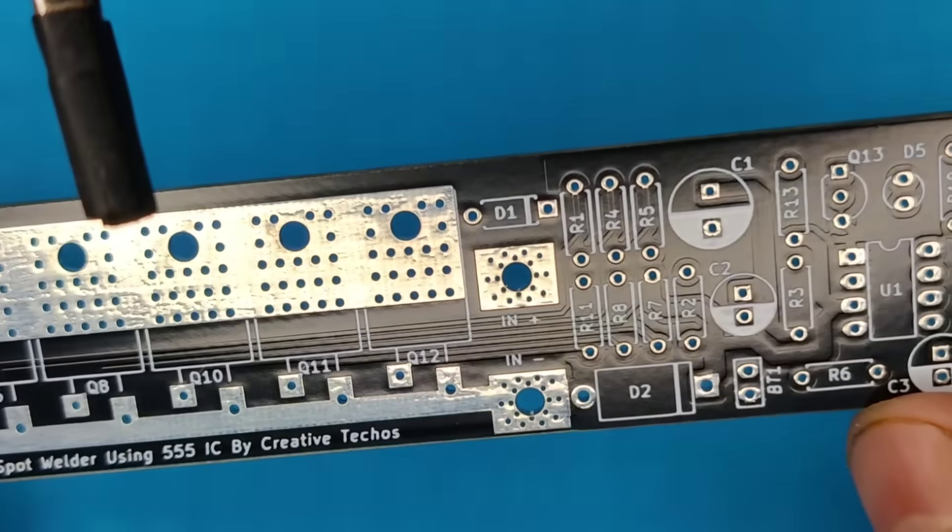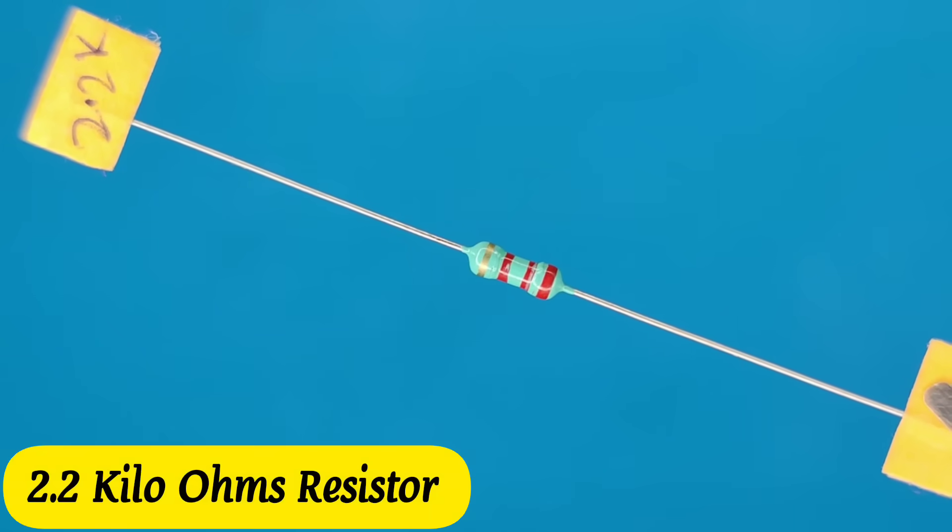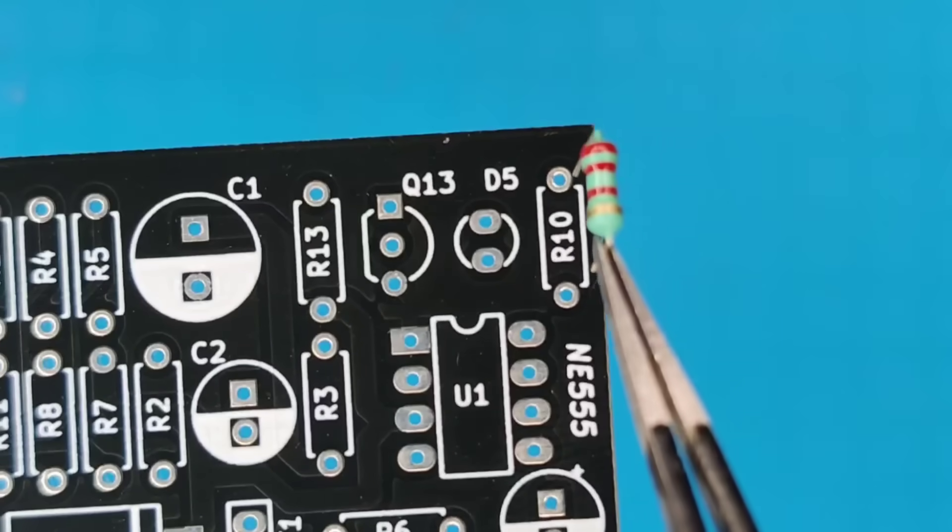And then I prepared the PCB for its components. So let's place all the components into the PCB according to the circuit diagram.